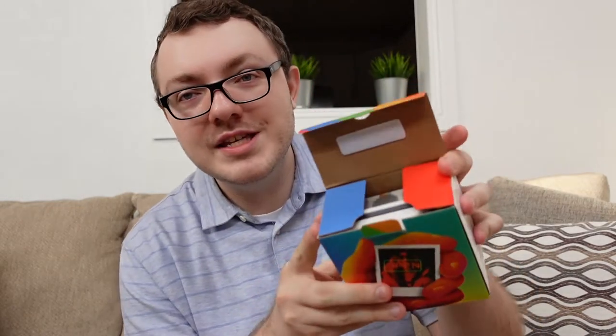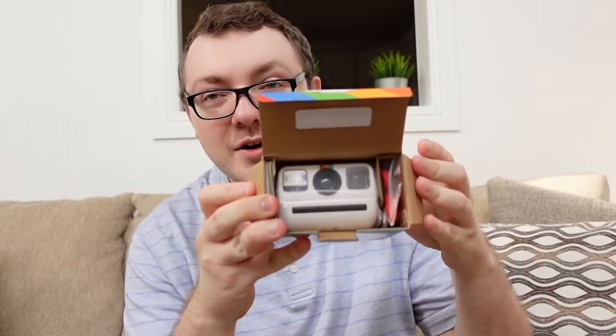Let's go ahead and open this thing up. There's tape on both sides. The first thing you see when you open it up is the lens right there staring back at you. This thing is very tiny. We've already got a camera strap — it looks kind of like a wrist strap — and a charging cable.